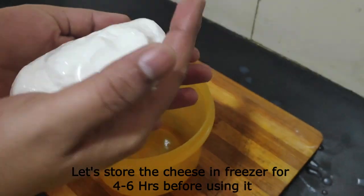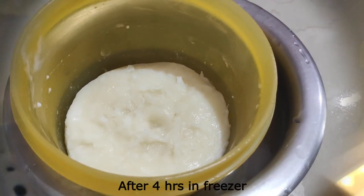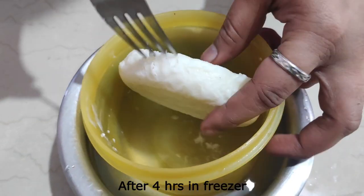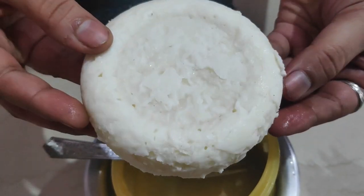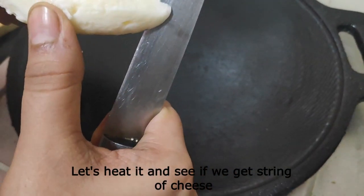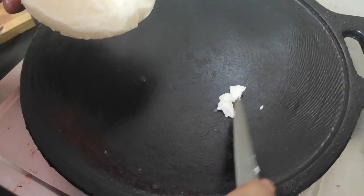Now let's transfer to an airtight container. Put it in the freezer for 4 to 6 hours to set the cheese. After 4 hours, transfer the cheese from the freezer.